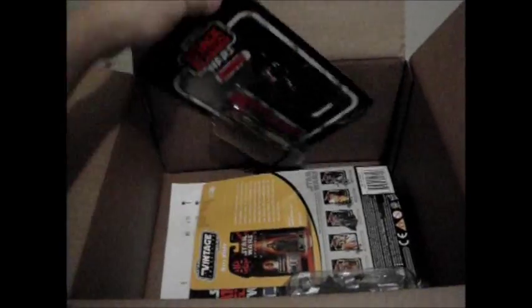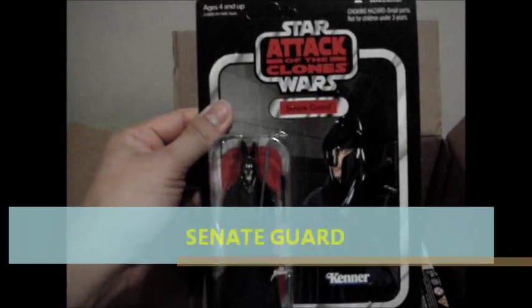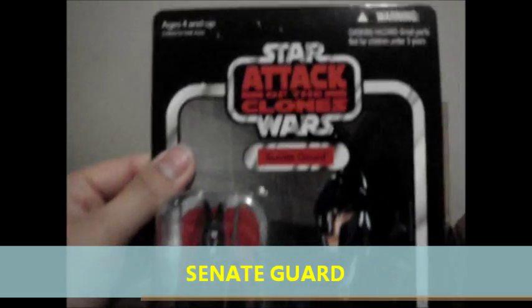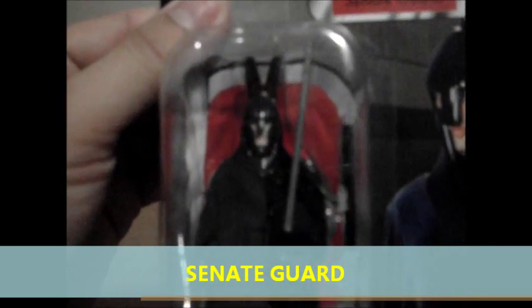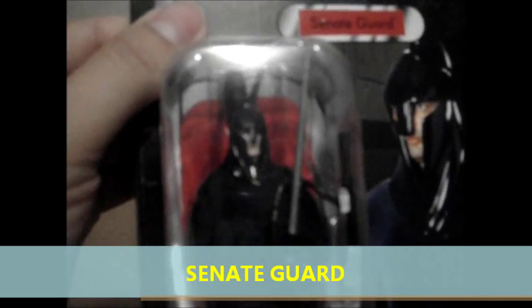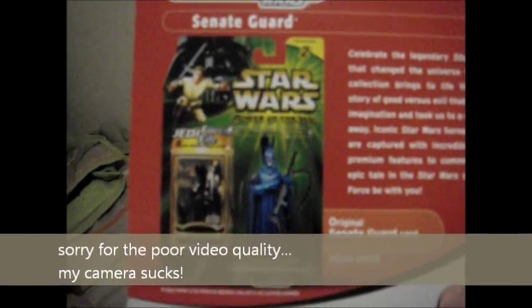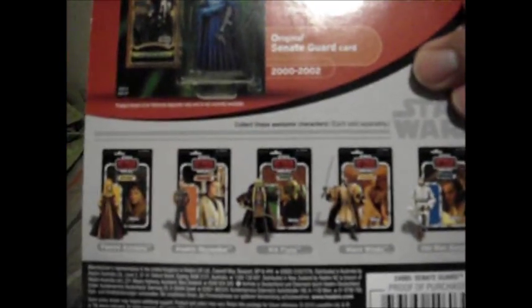Once again, the ever-famous paper stuffing. So what do we have here? Star Wars figures — Senate Guard, from the Attack of the Clones Wave. Let's take a closer look. At the back of the packaging you can see the first release from the Star Wars Power of the Jedi, and here are the rest of the assortment. Okay, that's one.